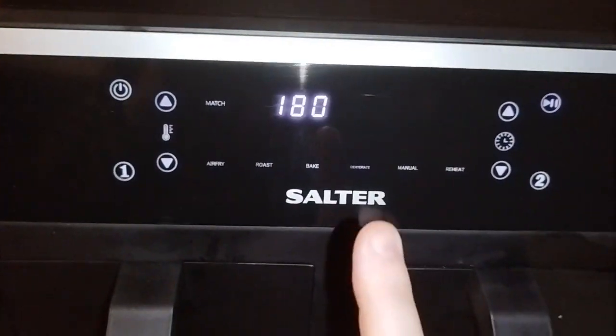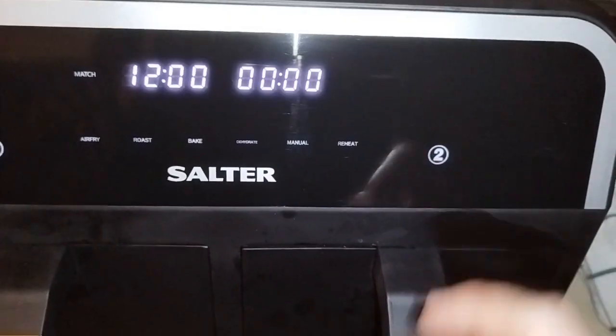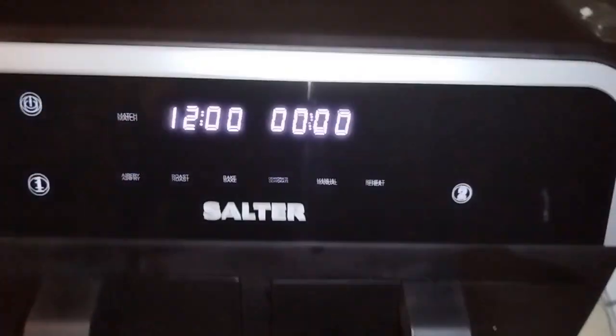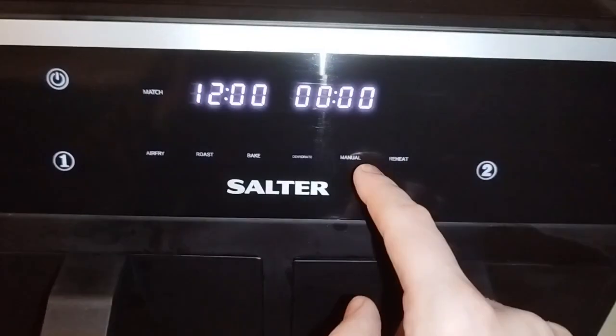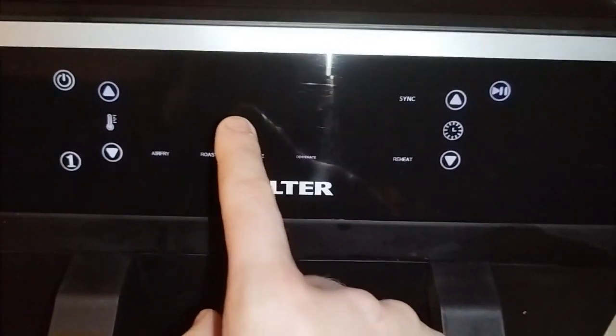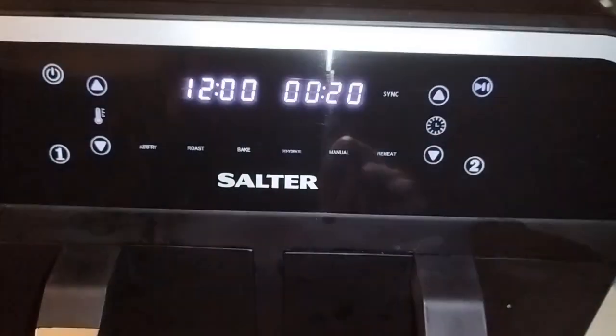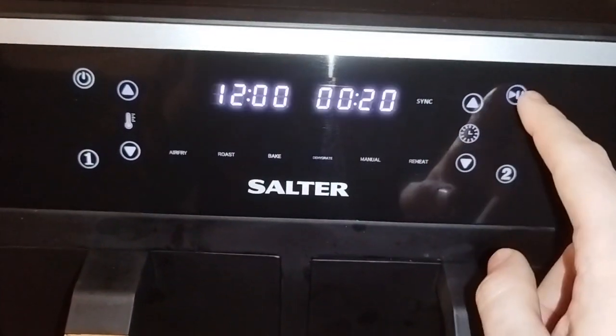They don't take long because of the size of the baskets. On basket two, you do the same — manual, 180 degrees, and then I want to set it to 20 minutes.